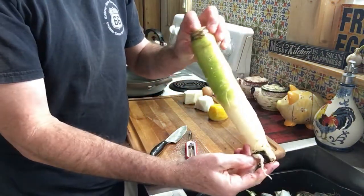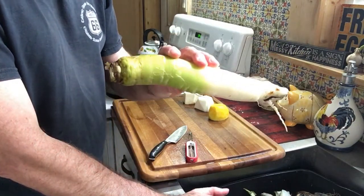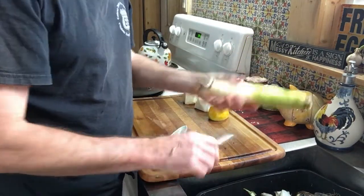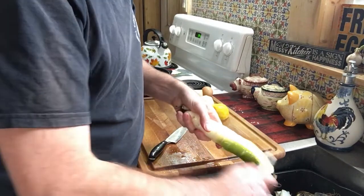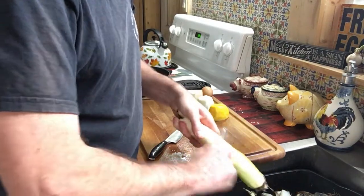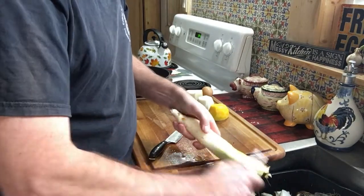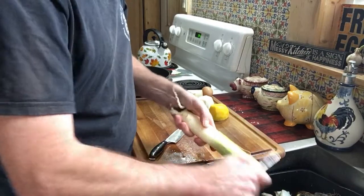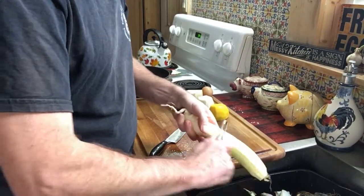There's my carrot — this is from the seed called rainbow carrots. Let's get him peeled up; you could leave the skin on too if you wanted to, but I'm going to peel it. I could put all these peelings in the garden compost or put it in the chicken run and let the chickens have something to eat besides their regular chicken feed.